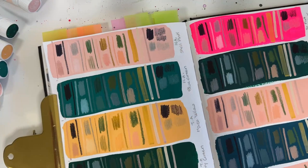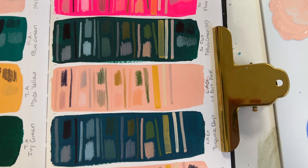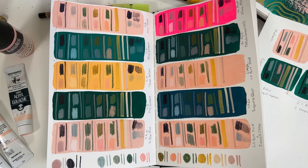Now let's take a moment to look at everything up close so you can get a better view of the textures and the way everything laid down onto these different painting surfaces. In the end, all of this is going to come down to personal preference. I'm really glad I did this and am sharing it with you, because swatching and doing color testing is something I'm a huge fan of and definitely recommend. Doing this kind of test gave me the opportunity to compare everything on one page and experience it all at the same time.